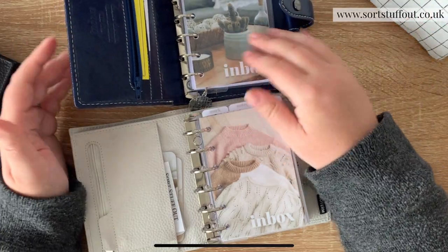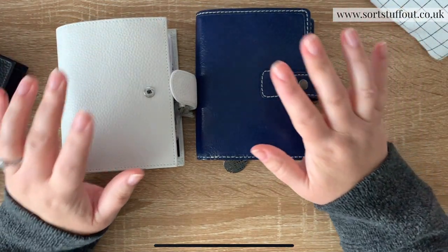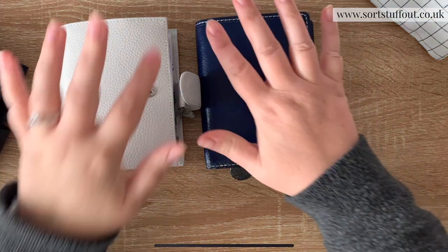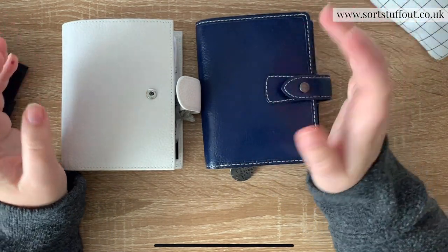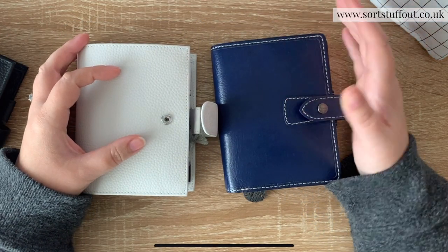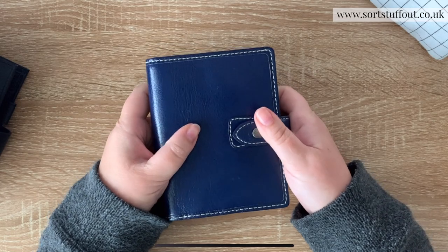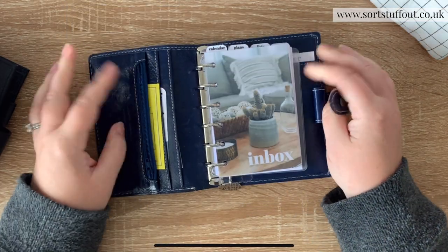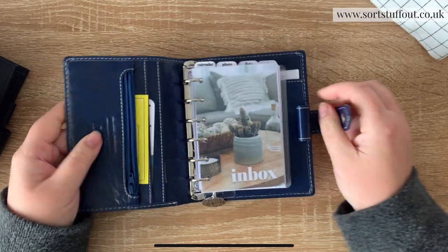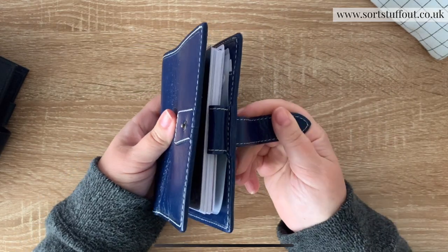Some other brands like Van der Speck allow customization - it's more pricey but it makes it so much easier, so you can order your absolute perfect planner. Moving on to how roomy they are beyond ring size - this is more important if you are really fond of having tabs in your planner, if you like carrying a pen in your planner, and if you want to consider pocket plus size later on. This Malden, for example, I wouldn't say is particularly roomy - I found I needed top tabs rather than side tabs.